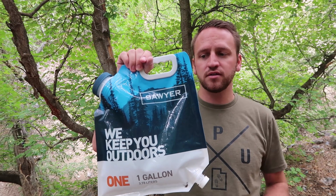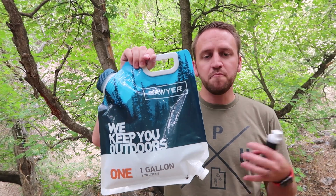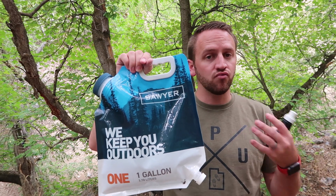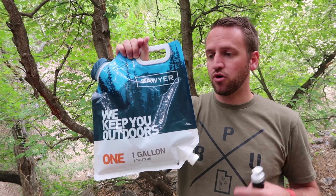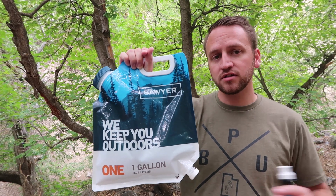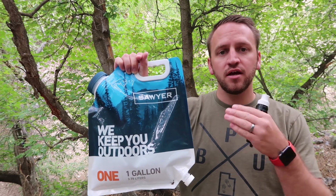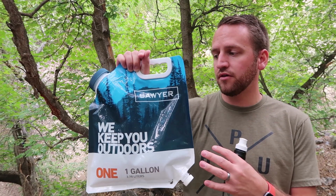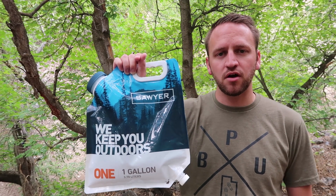I've been able to find some workarounds and comparing it to other types of gravity systems out there, it may not be the best option, but Sawyer has a reputation of just being a really great brand that puts out quality gear. And that's what this product is — a quality gravity system that is really lightweight. Altogether, you're about eight ounces for this entire package, which puts this at the top of the list for me compared to other gravity systems that are available, specifically comparing to what MSR has available.